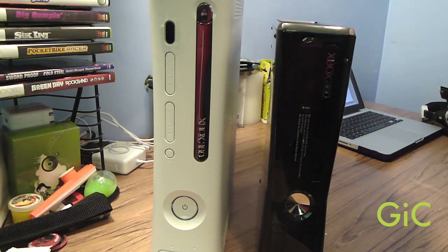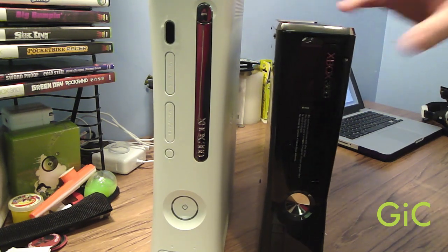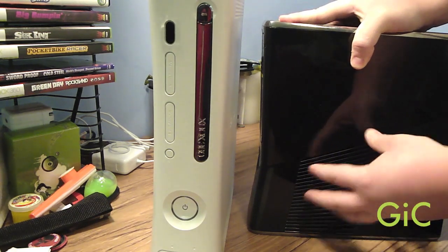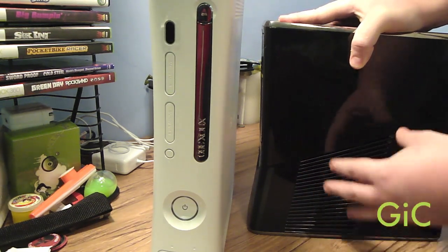The new 360 runs a lot quieter and a lot cooler than the old 360. It's really worth the money — it barely gets hot. The only part that gets hot is right here, and that's where the heat shoots out directly from the components.